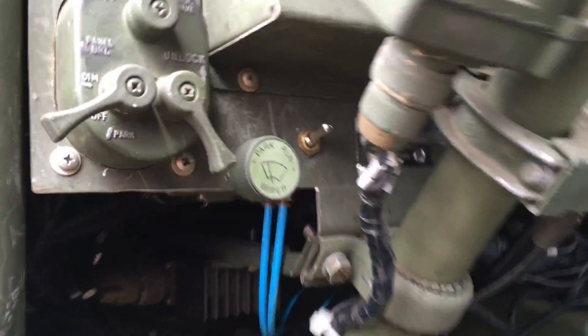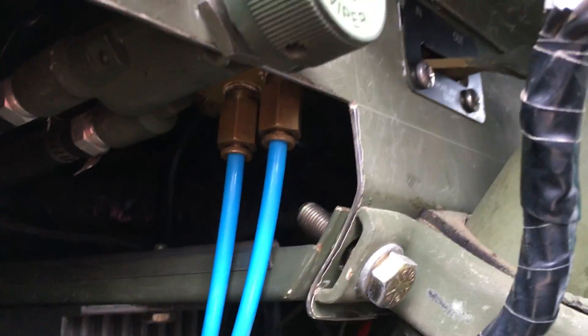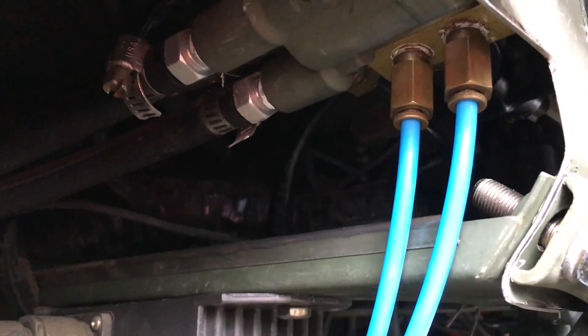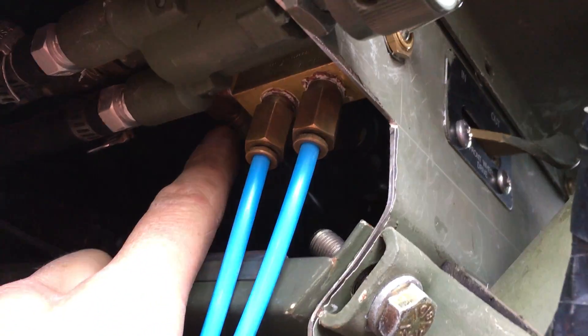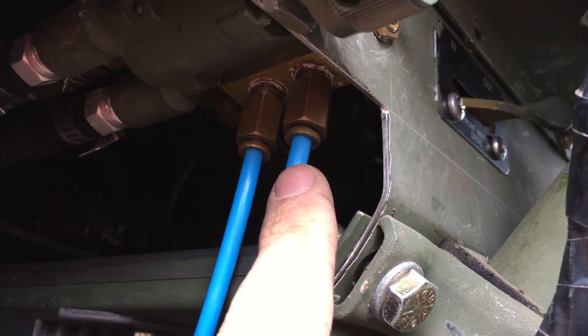This is the switch I installed. It's a three-way valve but it has discrete positions. This is the air supply for the valve right here in the back of it. This runs to the shutter stack output, and this runs to the fan.